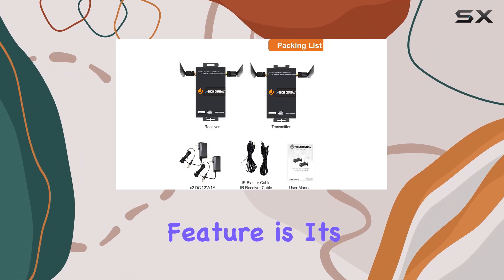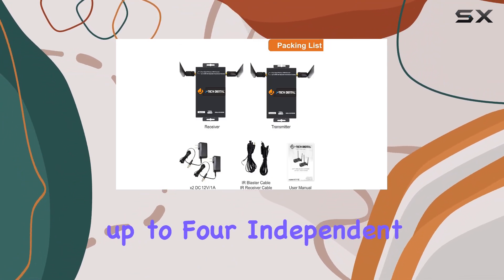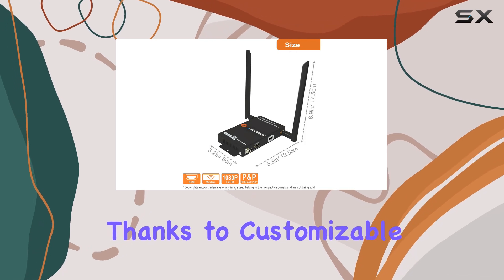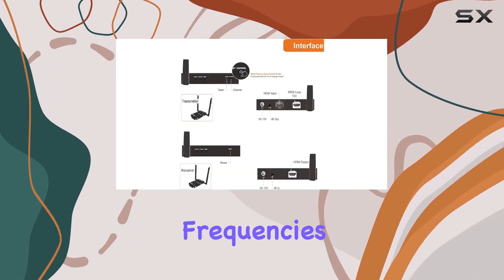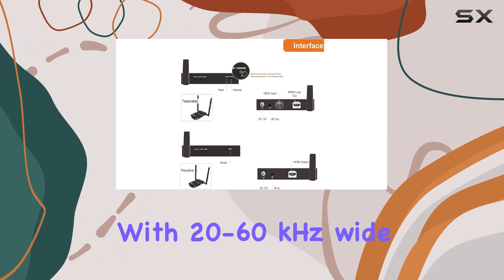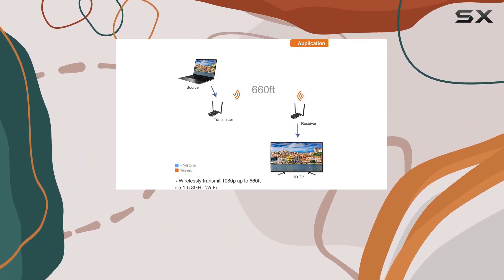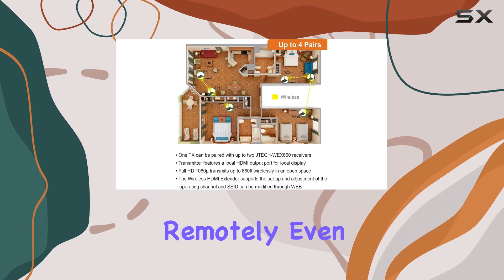One standout feature is its ability to support up to four independent pairs within the same environment without interference, thanks to customizable SSID and operating frequencies. It's equipped with 20 to 60 kHz wide frequency IR control extension, ensuring you can operate your devices remotely even from different rooms.